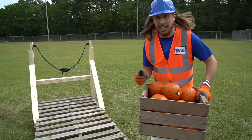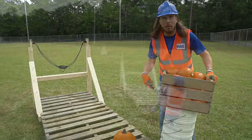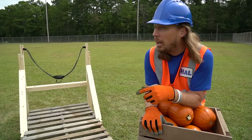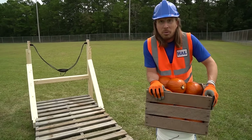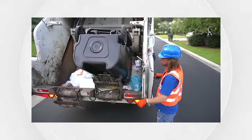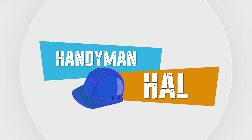Well, we got everything cleaned up. We've had an awesome time building this pumpkin chunking slingshot. We've done some target practice — it's been amazing, it's really fun. Maybe next time we might use something different than pumpkins, like some tomatoes or some watermelons. That would be great. Thanks for watching today — we'll see you later.